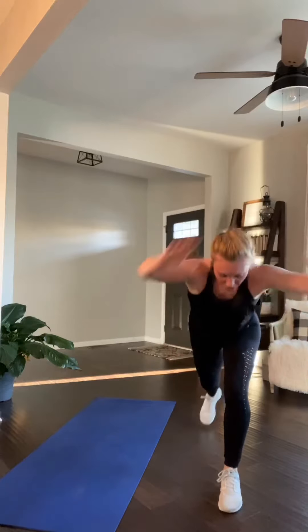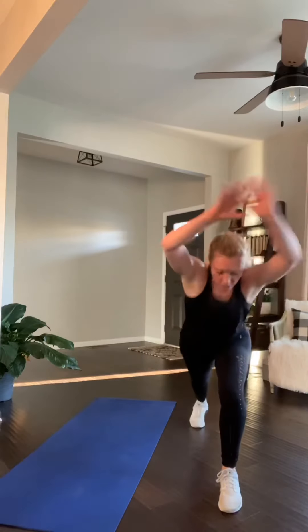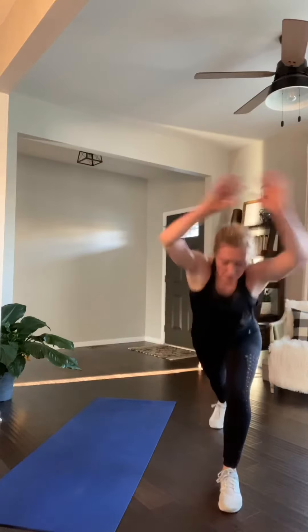You got this. Finish here. 16, 15. Last time for this move. 12, 10. You got it. 8, 7, 6. 4, 3, 2, done.